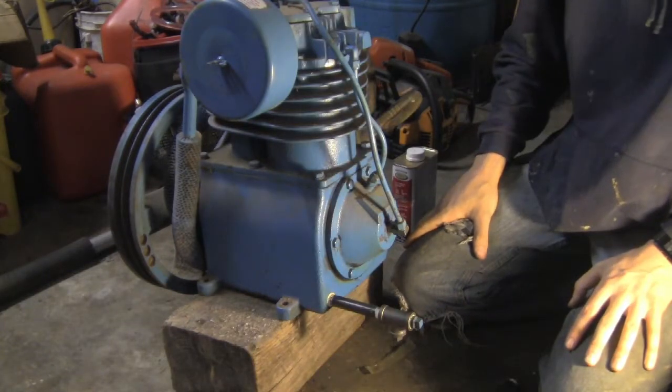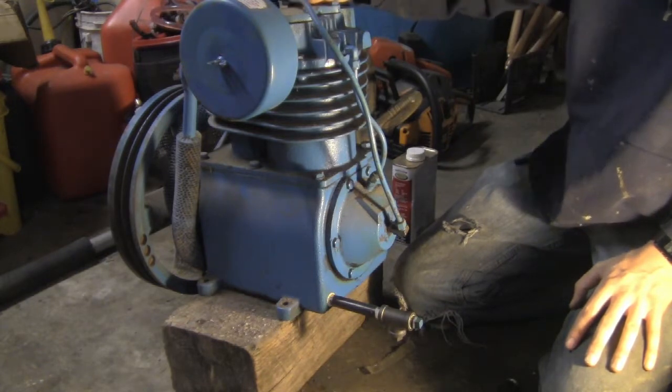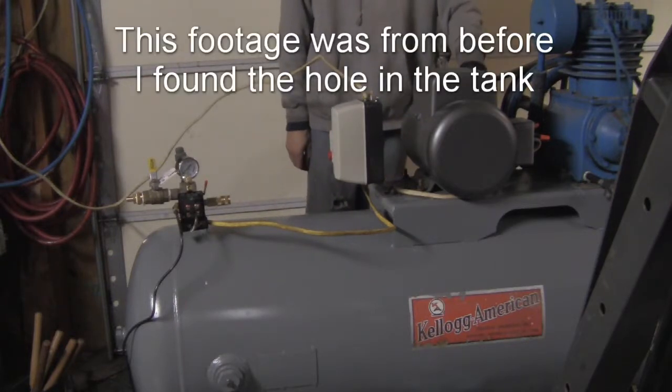At this point, so you don't have to hear me moan and complain about how heavy this thing is, I'm going to shut the camera off and set it up on top of the tank — just in case something goes horribly wrong with this, you'll all know what happened.